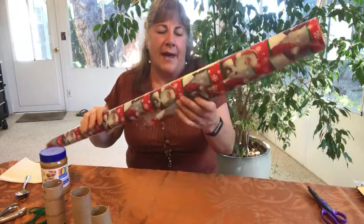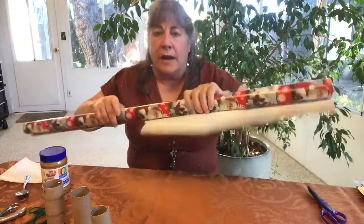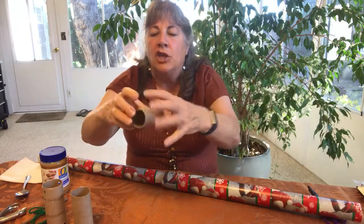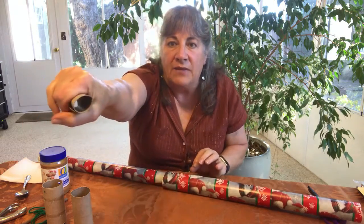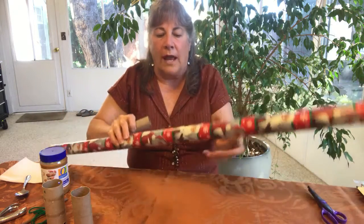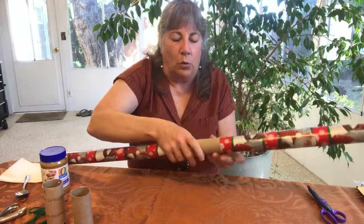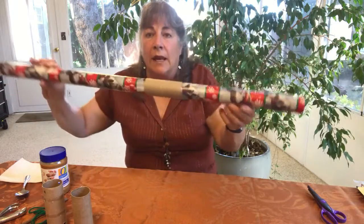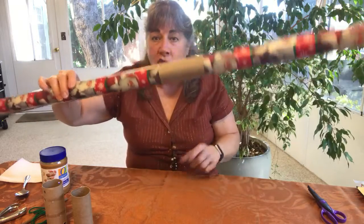My next project — you know how you have wrapping paper rolls and sometimes they get all willy-nilly and come unraveled when you try to store them? Well, you can easily take a paper towel roll, cut it down the center, squeeze it together to make the diameter smaller, and put it around the loose wrapping paper. It will hold it in place so you don't have to worry about your wrapping paper coming undone. I can't take credit for it — I borrowed the idea — but it works great.